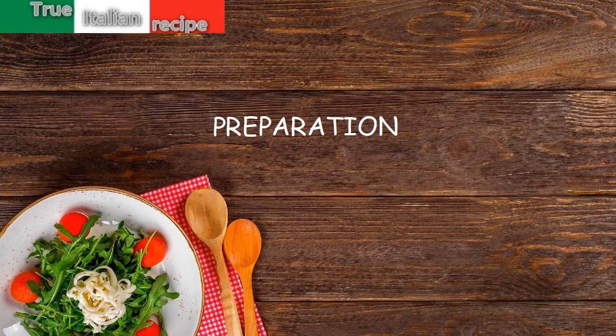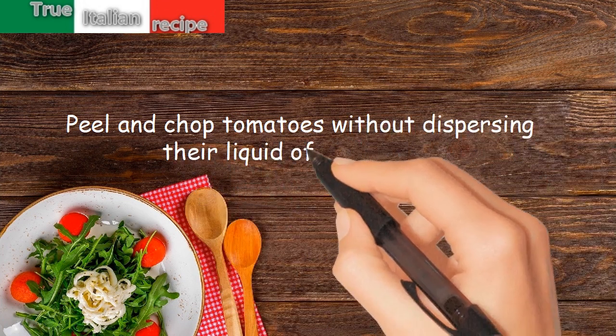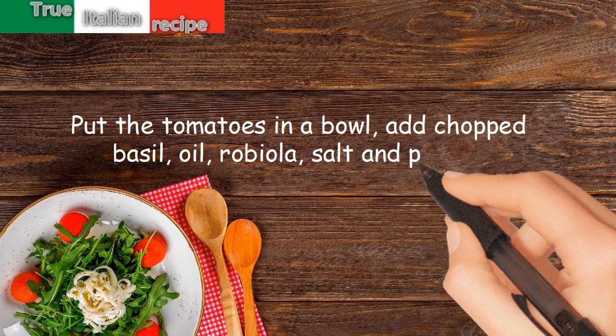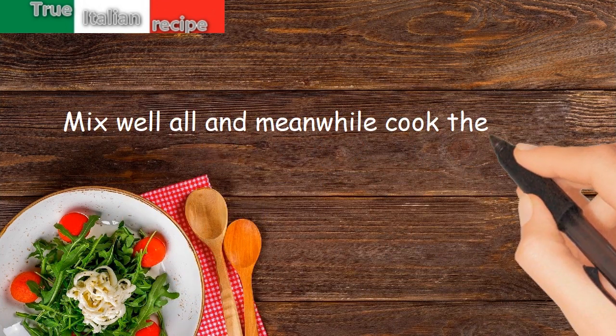Preparation. Peel and chop tomatoes without dispersing their liquid of vegetation. Put the tomatoes in a bowl. Add chopped basil, oil, robiola, salt and pepper. Mix well all and meanwhile cook the cappelletti.